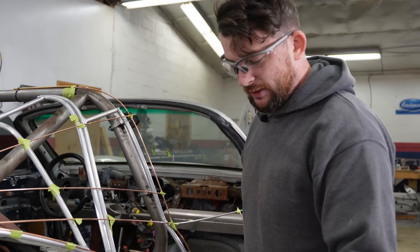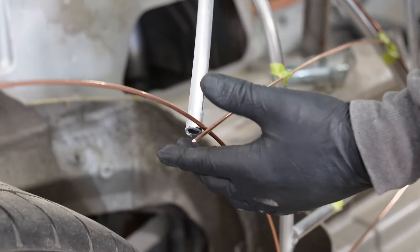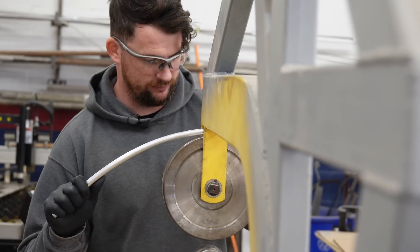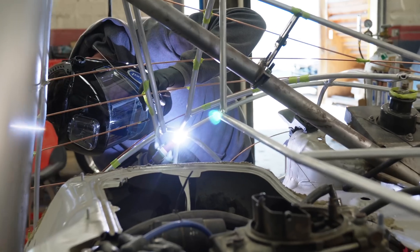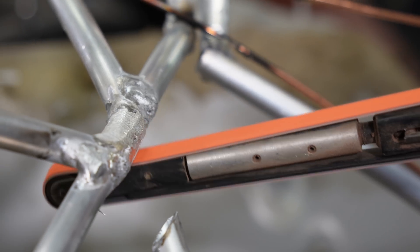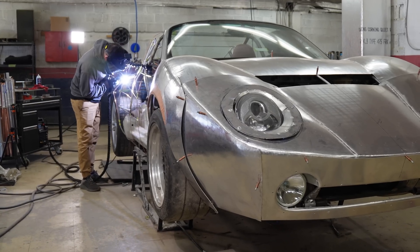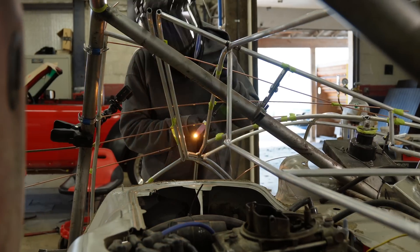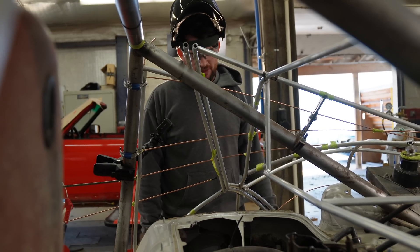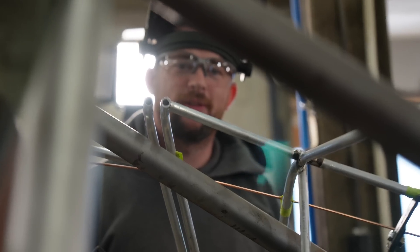Now I just need to make the hoop that goes through here — there's still a lot that needs to be done. I blew through the tube and it just sprung away — all my gapping got ruined in about 0.1 seconds. I'm not mad, I'm just a little disappointed in myself.